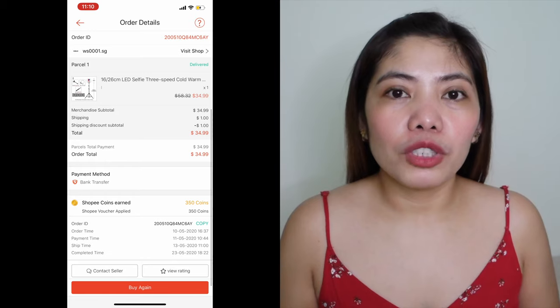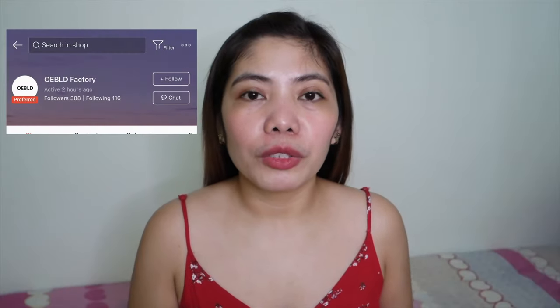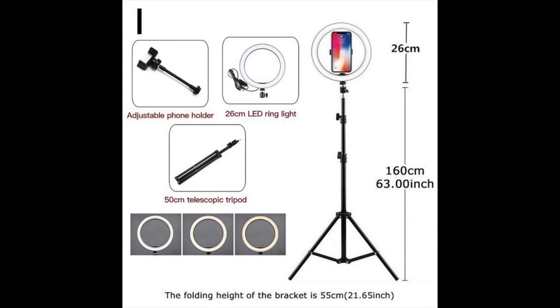Kapag kasi yung cold, parang sobrang bright na yung dating. But I believe maganda siya pagdating sa mga photoshoot. So that's it guys for our unboxing. By the way, nabili ko itong ring light sa Shopee using my Singapore account. I'm not sure kung available siya sa Philippine Shopee yung seller na to, but inalagay ko pa rin sa description box kung saan ko siya nabili. For this ring light, nabili ko siya for around $35 all in — kasama na yung tripod, yung gimbal connector, at yung phone clip. But at the moment, hindi ko ginagamit yung phone clip because I'm using my DSLR.